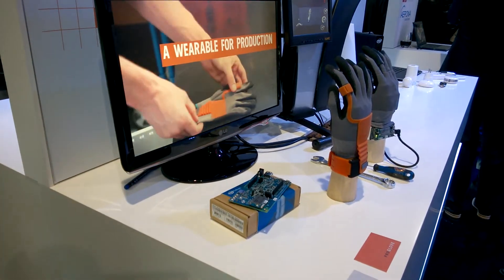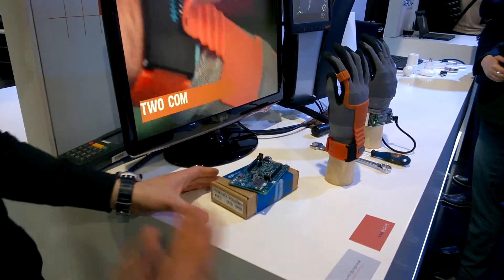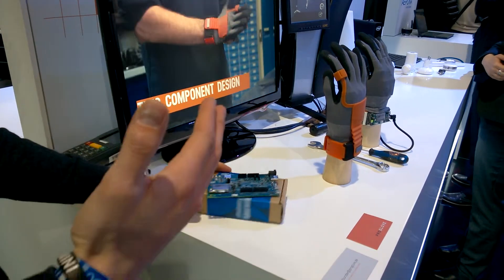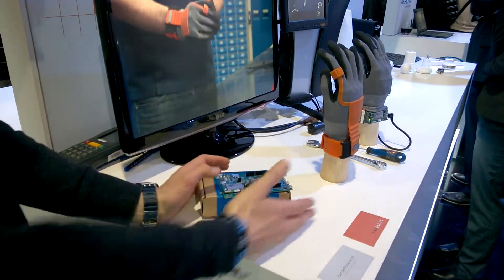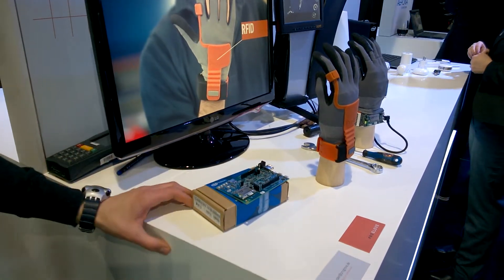For example, at the main assembly line, you still need these scanners for documentation. And we're replacing this with an RFID scanner that's integrated into the glove, so you just touch the part, it's documented. And it's much easier and faster than taking the scanner all the time.